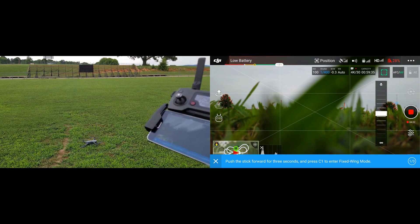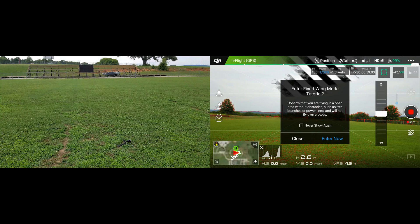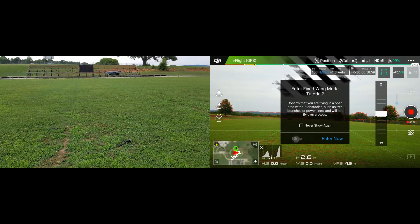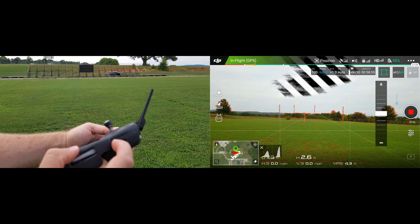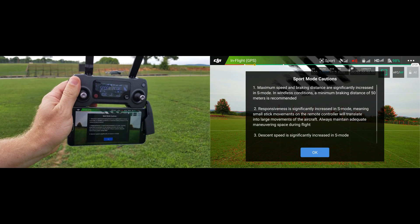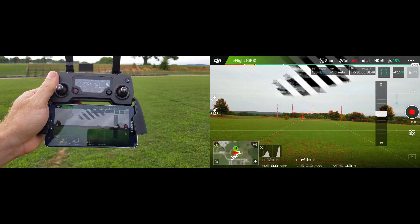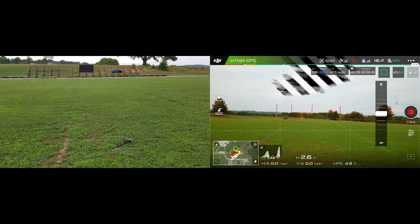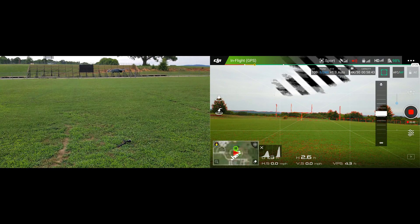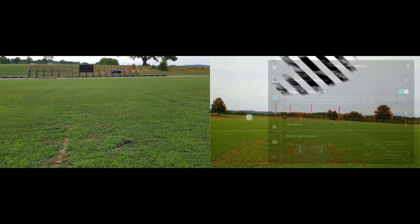Awesome, I'm going to change the batteries and let's get into sport mode. So we're going to select sport mode.